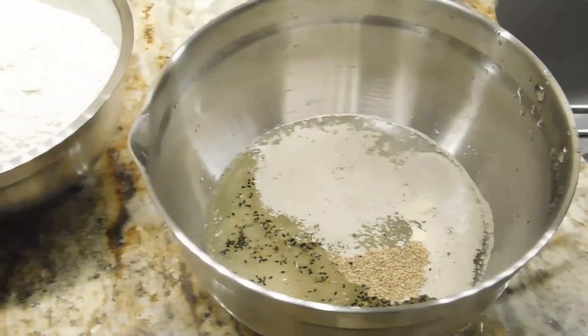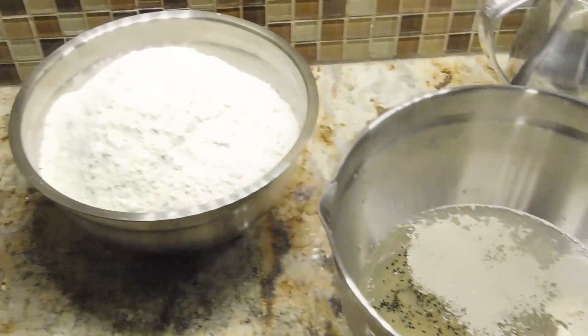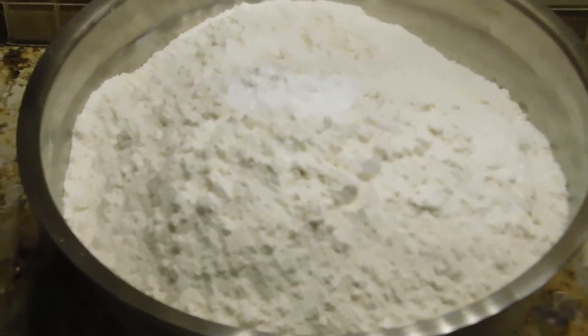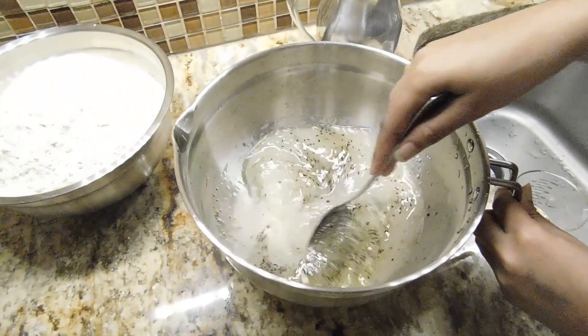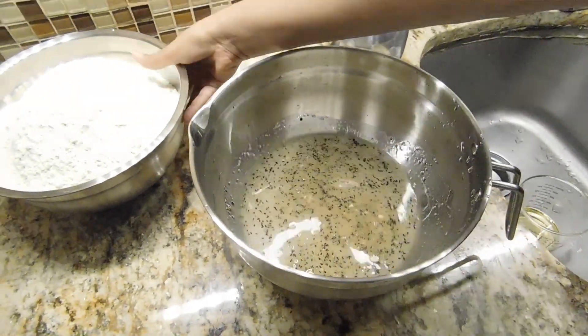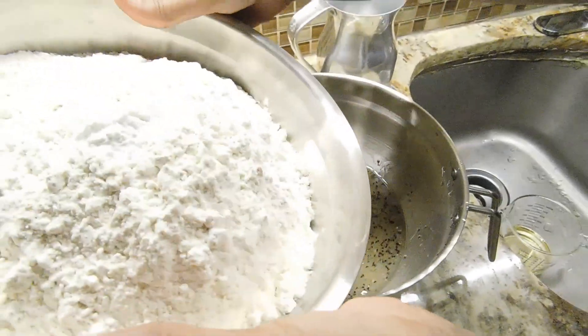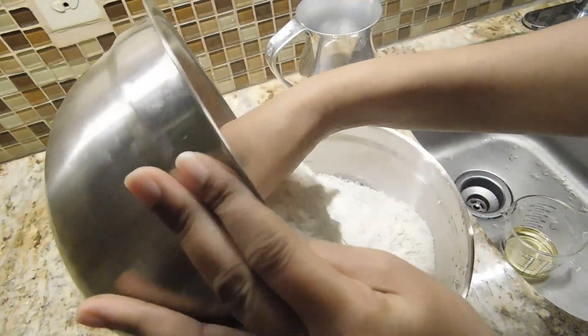This is the powder of the powder, so it is done.